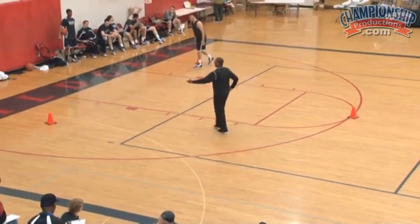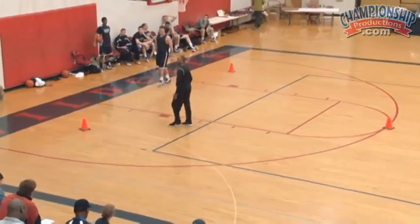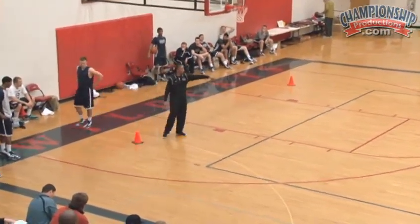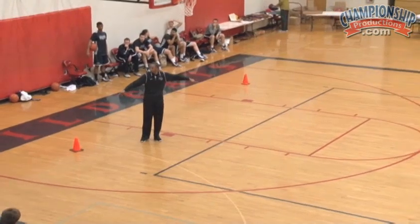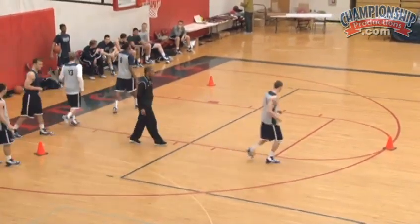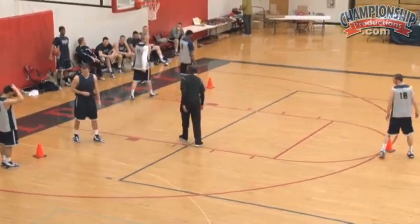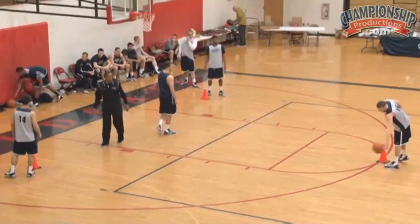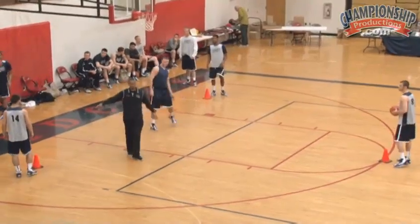Now when I'm doing this with my guys, we've got three different colors out here. Let's say for all intents and purposes: red, white, blue. Let me get three guys on offense at each cone, and let me get one guy in the middle up under the basket. Each person on offense needs a ball, and let me get one guy on defense.